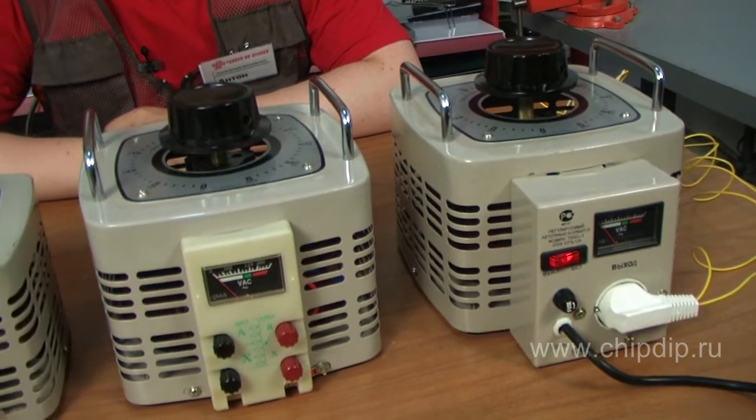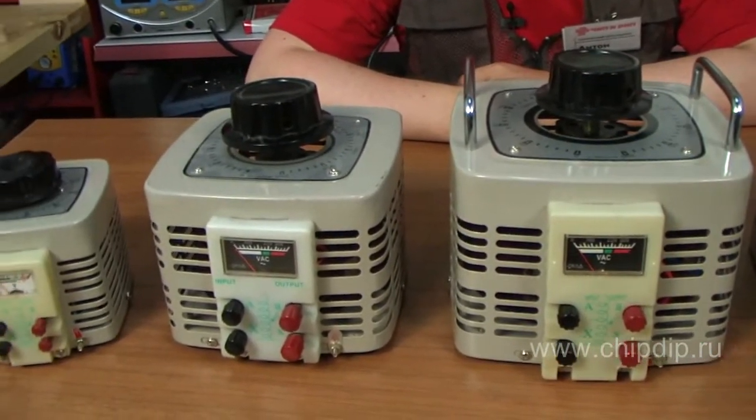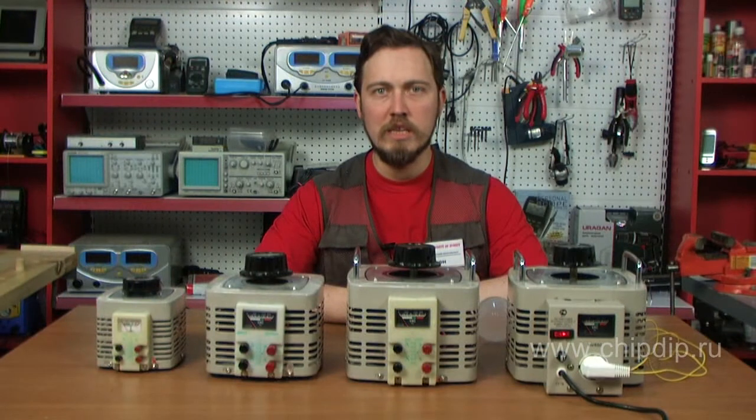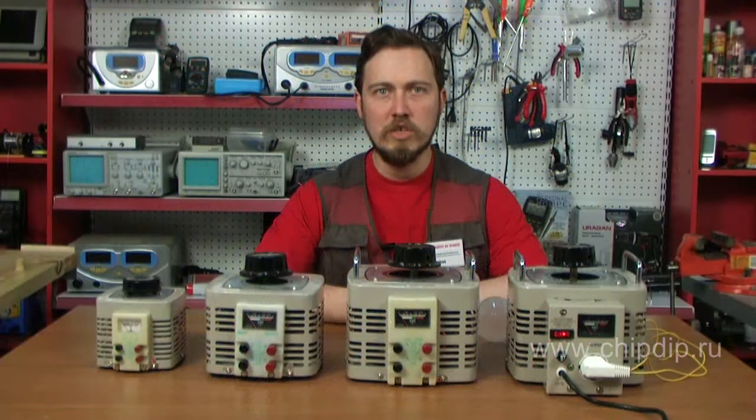Depending on the number of phases, it can be either single phase or three phase. It is used domestically when the voltage is low and is unacceptable for household appliances, such as when trunk line voltage is reduced in the countryside. It is used to stabilize operation of all appliances in a country house.